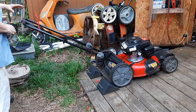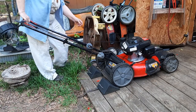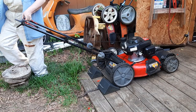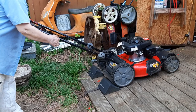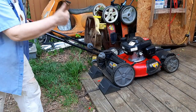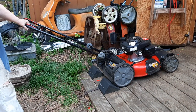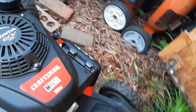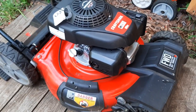All right, in the business — I think they call this the money shot. Fuel tap is on. Let's give her a whirl. First pull. First pull!